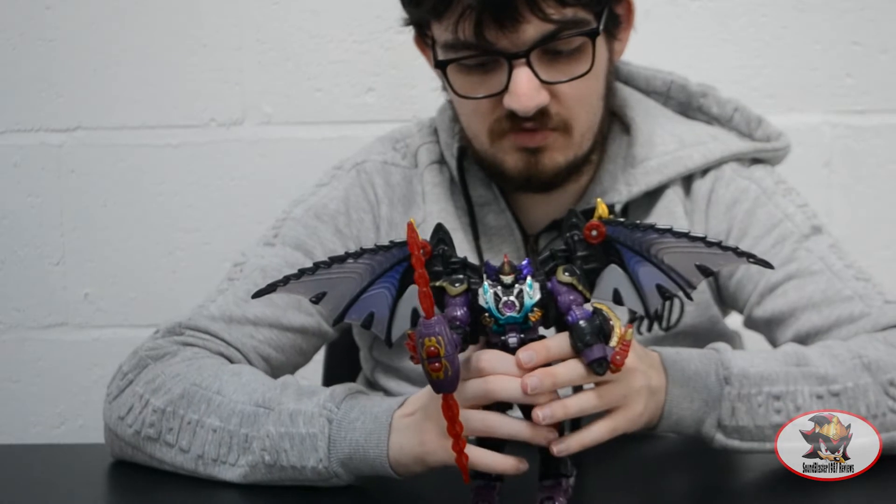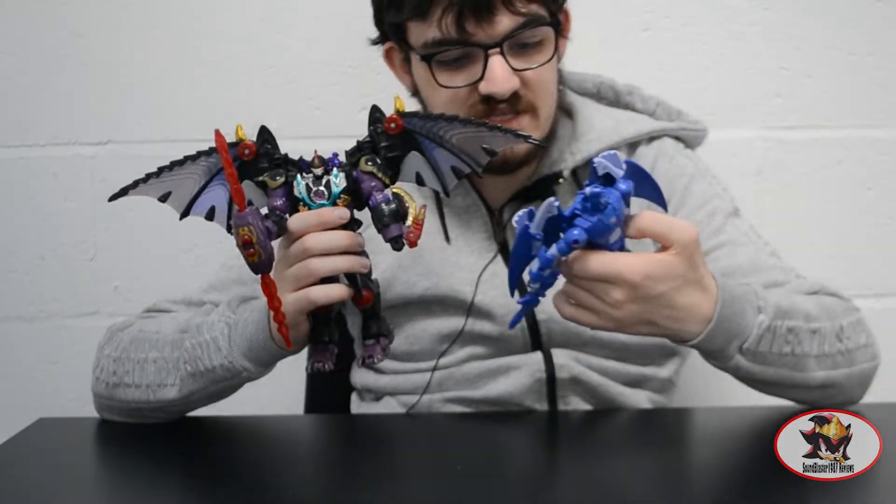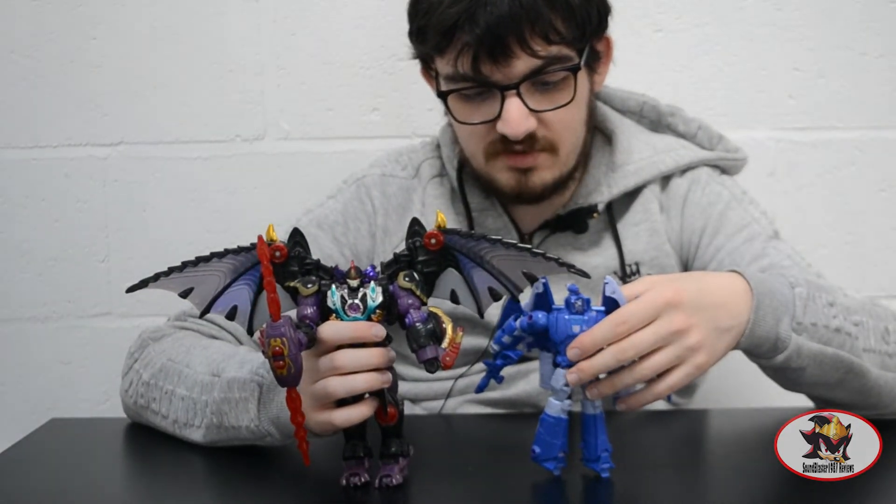For size comparison in robot mode, here is Megatron with Studio Series 86 Voyager Scourge. He has very similar bat-like wings in his robot mode.